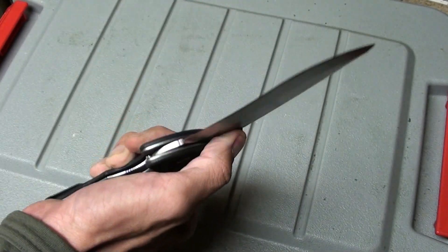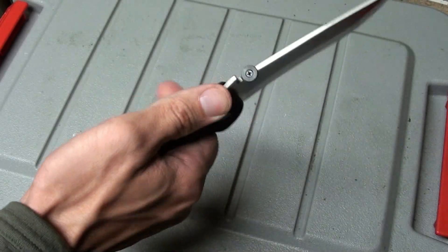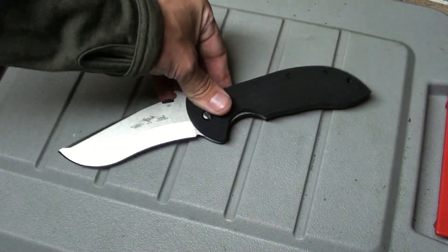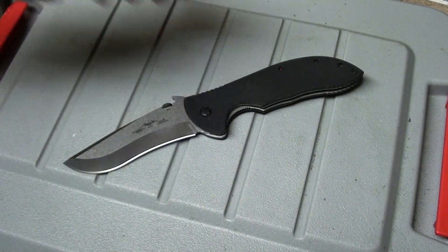This actually doesn't have a lot of weight to it, but man — it's an awesome knife. Alright guys, check you later.